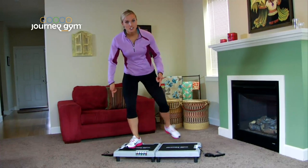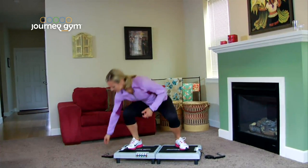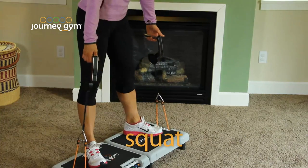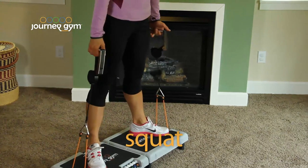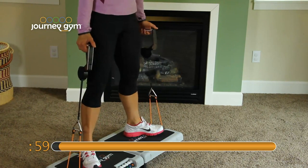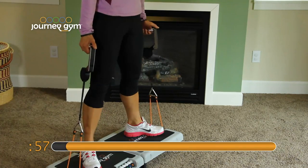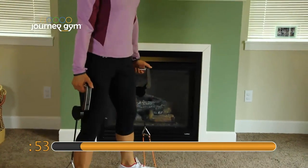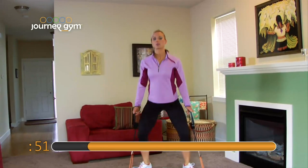You're going to take a step onto your Journey Gym and grab the handles. Deploy them up just a little bit. Toes are out. Pushing through those heels. Here we go. Squat and squeeze. Squat and squeeze. Pushing through the heels. Your knees are out. Taking big exhales at the top.